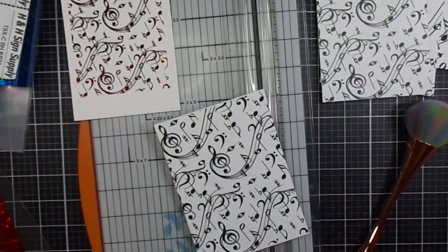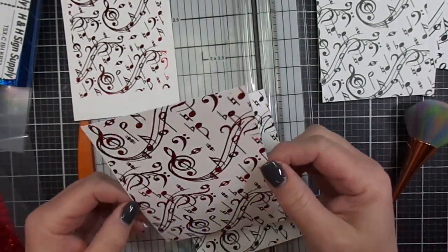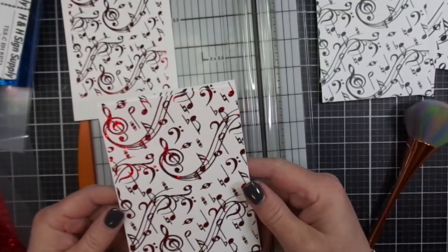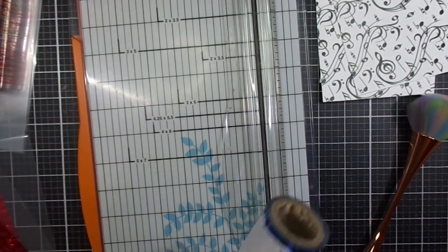I'm using transfer folders which are made for the Mink by Mink — they're called Heidi Swapp transfer folders. They are not the same as a lamination pouch, so don't use a laminator pouch.